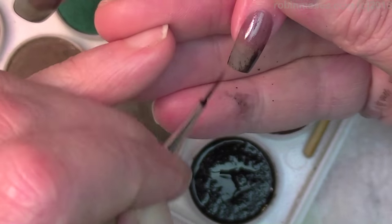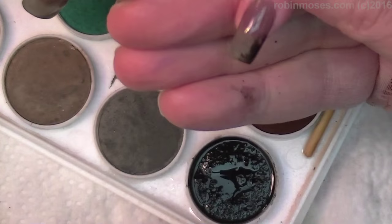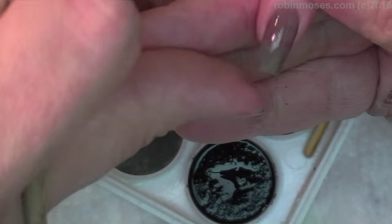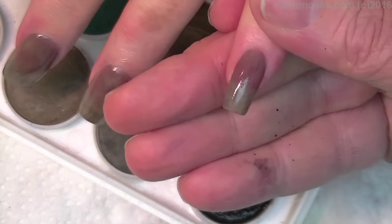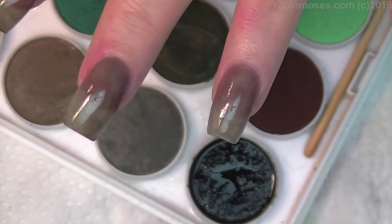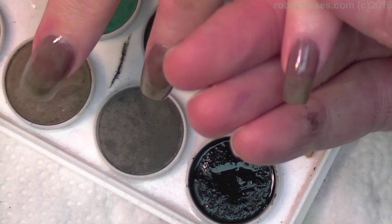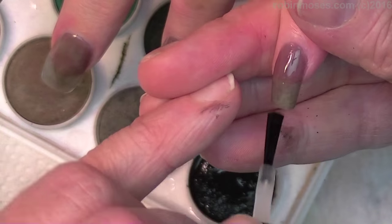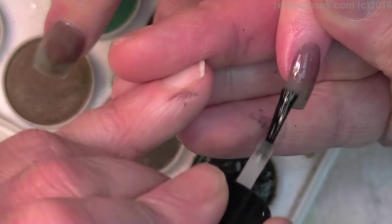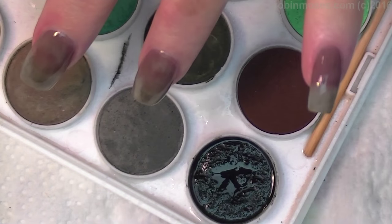I don't want too much black, so I'm just going to do here and there. The issue is these are too shiny, and so what I'd have to do is go over them and mattify with any kind of matte polish. The matte will allow all of the watercolors to stick much better, so I'm going to mattify and then come back and show you what I mean.